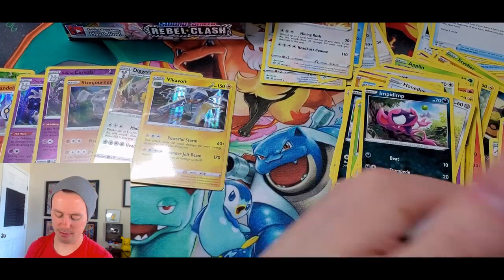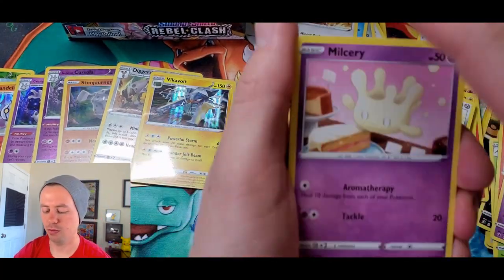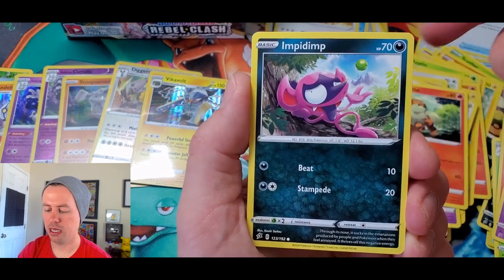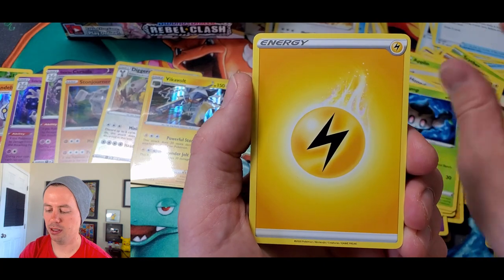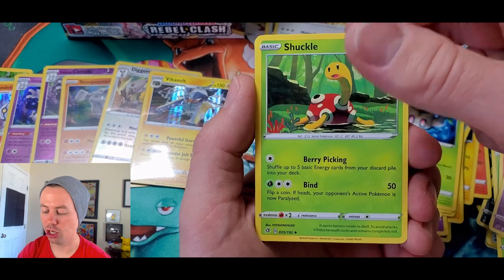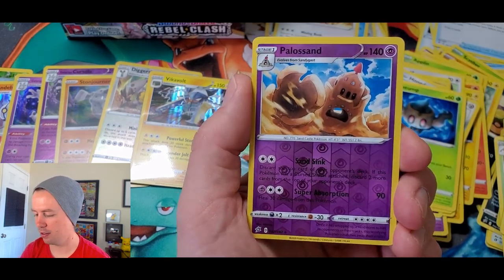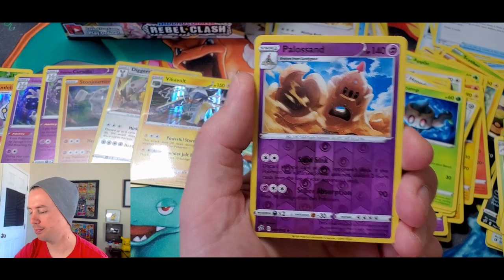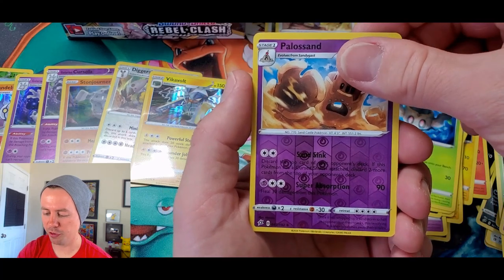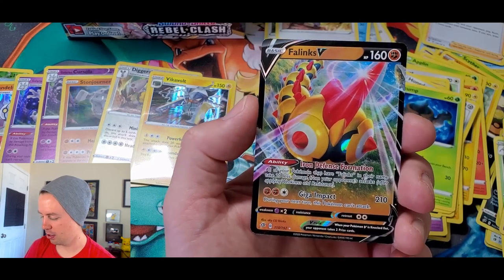Last pack of the first half of the box! Milcery, Growlithe, Impidimp, Bunnelby, Phantump, Lightning Energy, Charjabug, Charjabug, Shuckle, a Dan... Palossand. Wrong spot. And the last card for the first half of the box — a Phalanx V! Let's go!